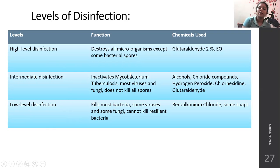In high-level disinfection, all microorganisms are destroyed except some bacterial spores. The chemical used is glutaraldehyde 2% or ethylene oxide. In intermediate-level disinfection, it inactivates Mycobacterium tuberculosis, most viruses, and fungi, but does not kill all spores. Chemicals used include alcohols, chlorine, chloride compounds, hydrogen peroxide, chlorhexidine, and glutaraldehyde. In low-level disinfection, it kills most bacteria, some viruses, and some fungi, but cannot kill some resilient bacteria. Chemicals include benzalkonium chloride, some soaps, etc.